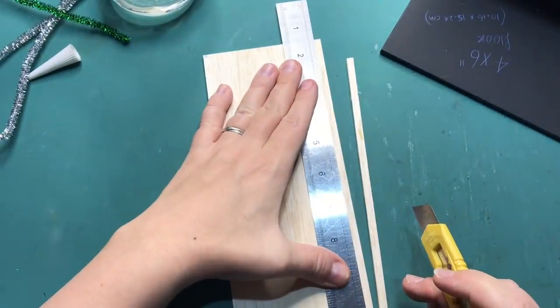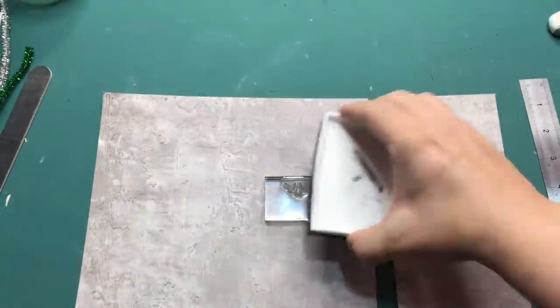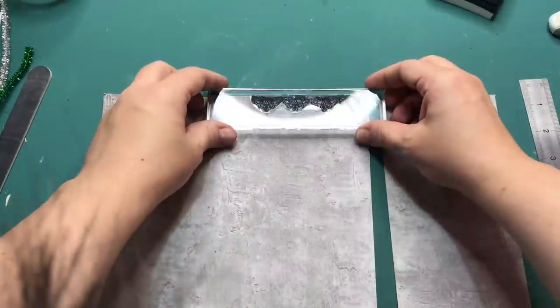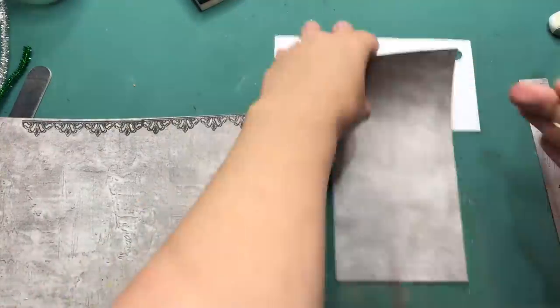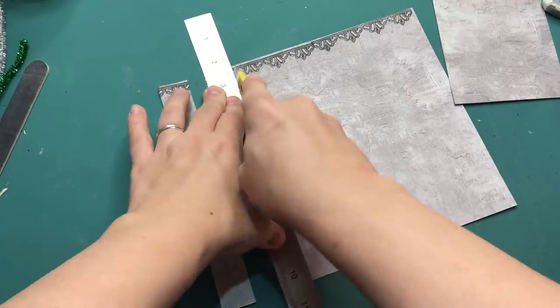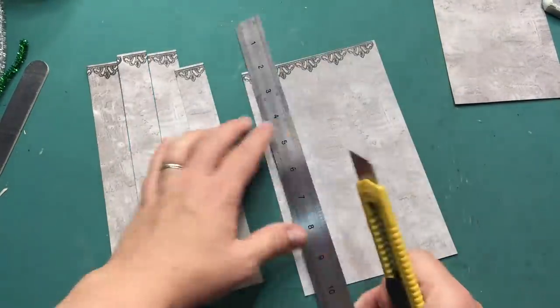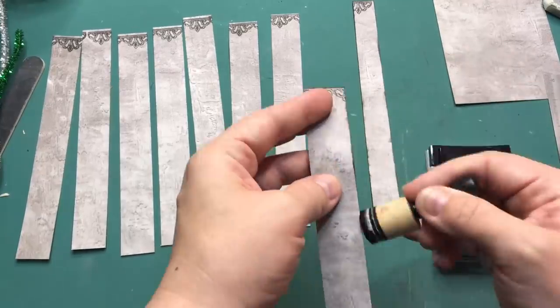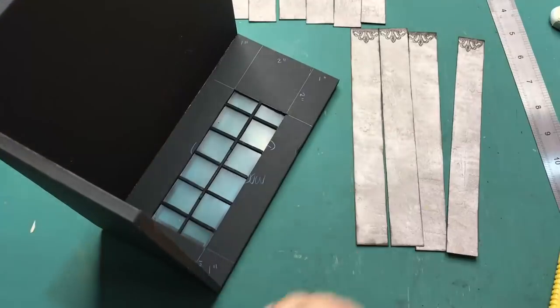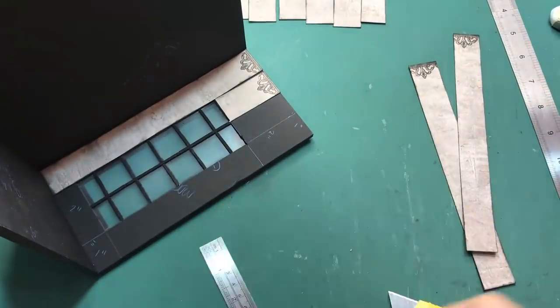I then cut out strips from balsa wood to create the flooring. This can be anything you like — strips of cardboard, paper, popsicle sticks, anything goes. For the walls I'm using some scrapbook paper and I'm stamping at the top to give it more of a gothic Gothmas kind of feel, and cutting out strips of wallpaper from this paper. With a dauber I am inking the sides of the wallpaper to give it more definition and a grungy look. The only thing for the wallpaper is to measure around the window frame and then stick the window frame on top.